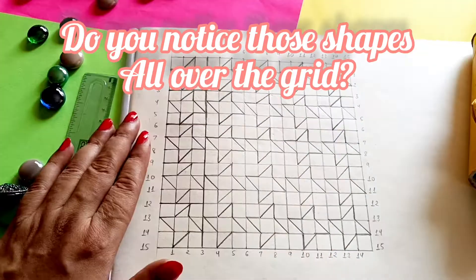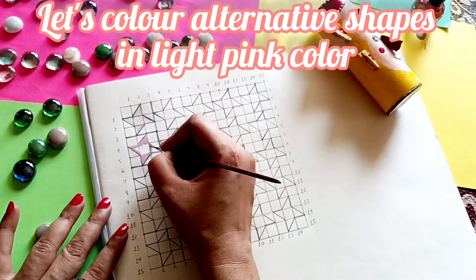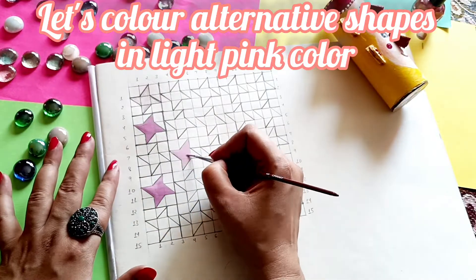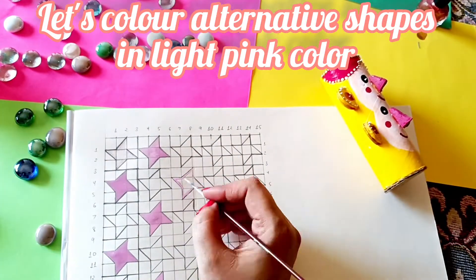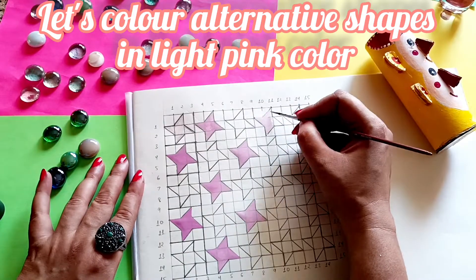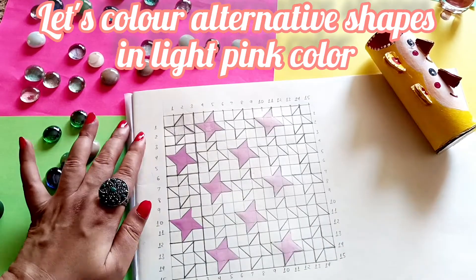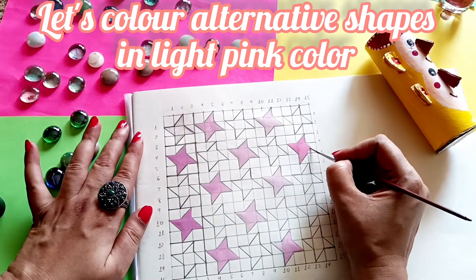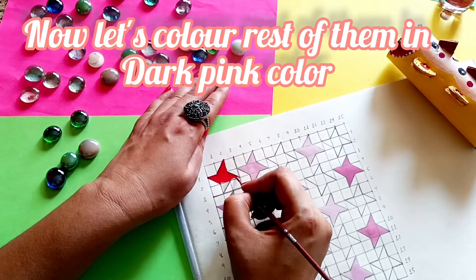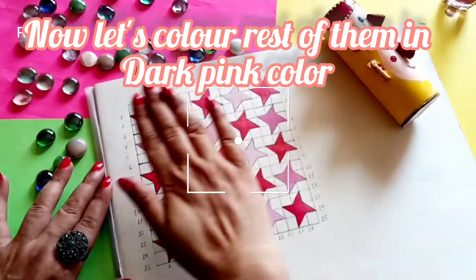In the last grid I tried doing some other technique also. We are ready with the basic first shape and I'm going to fill it with light pink color — I've chosen light pink and I'm going to fill it in the alternative shapes. Whatever rest of the shapes I'm left with, I am going to cover them with dark pink. You can choose your own color scheme, there is no strict rule — you can choose whatever colors you like.